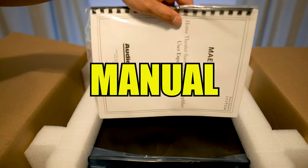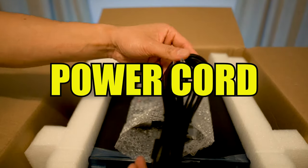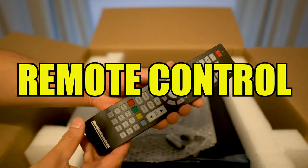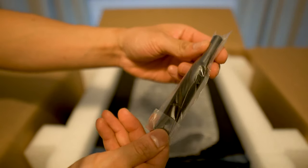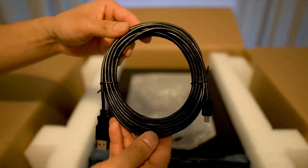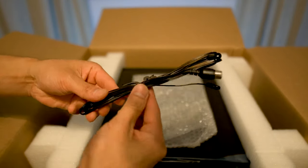Inside the box, you get the owner's manual, the power cord, the remote control and batteries, a calibration mic for Direct Live room correction, along with a USB cable, and the antenna.